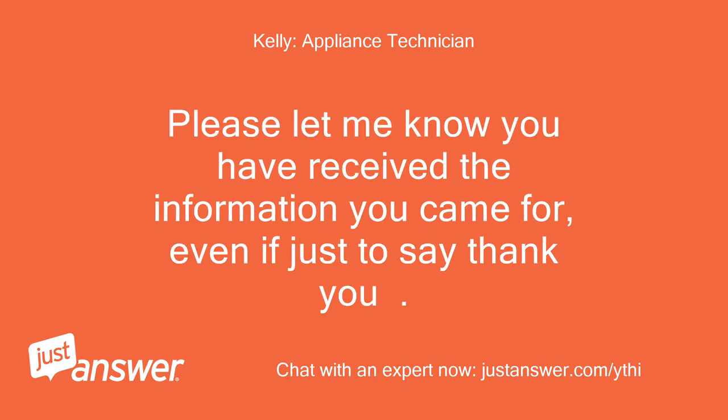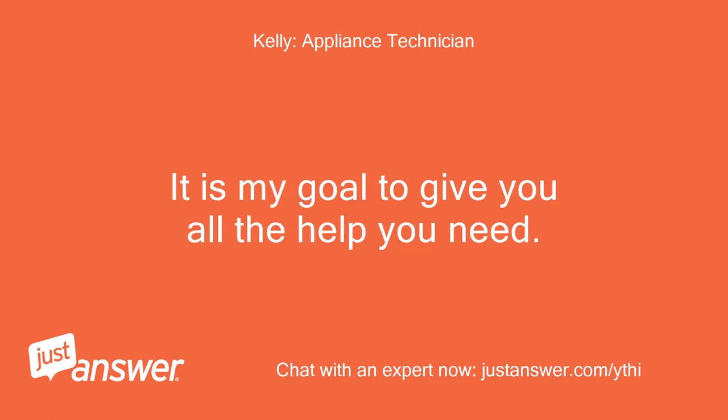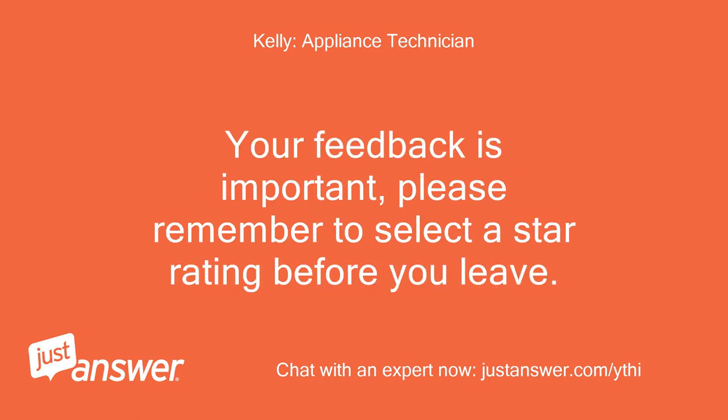Please let me know you have received the information you came for, even if just to say thank you. It is my goal to give you all the help you need. Your feedback is important — please remember to select a star rating before you leave. Thank you.